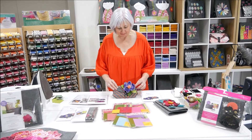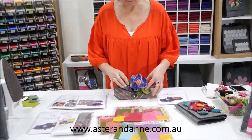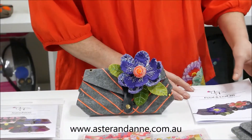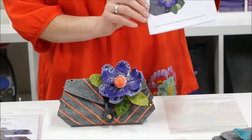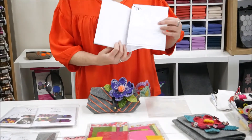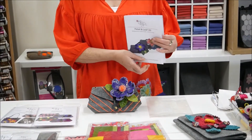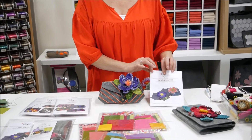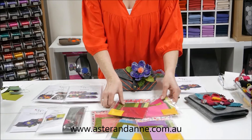Now on the website you can purchase the kit first and then see how to make these flowers. We do also have the pattern available on its own, and it comes with instructions and templates for you to trace. The pattern is available on the website.